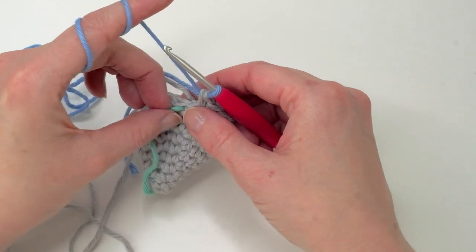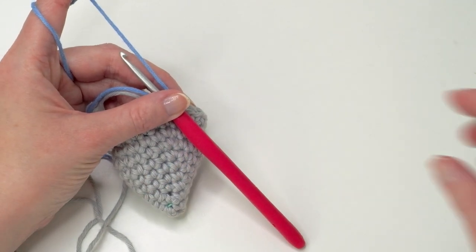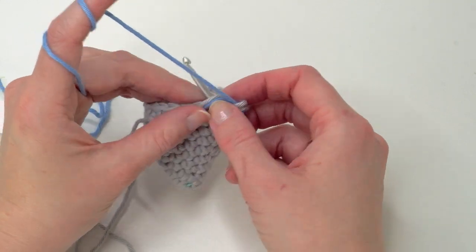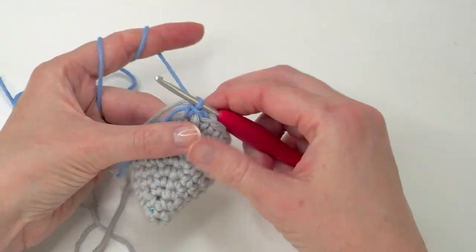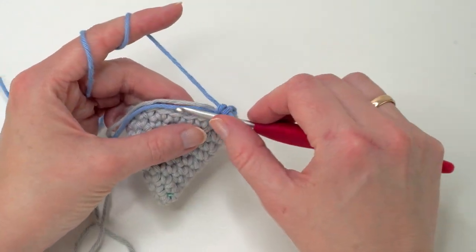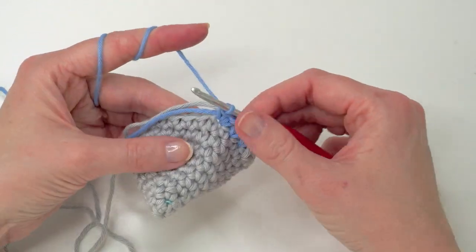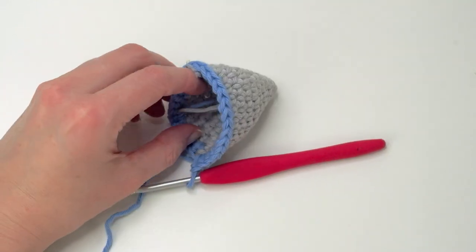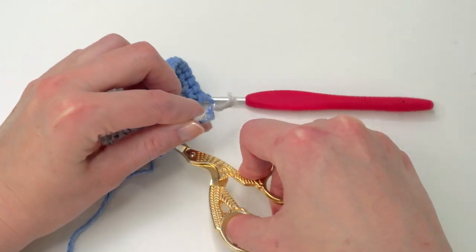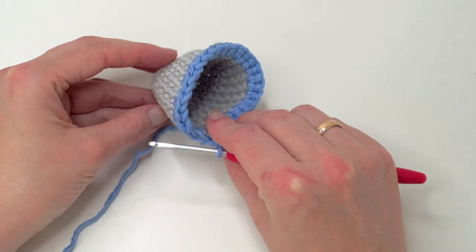Now we're going to do some increases again. You don't need your stitch marker here on the first round. You're going to do two single crochets and increase in the third. I like to crochet over the strands here, and then increase in the third. Repeat this all the way around. So now you can just grab the strands here and cut off the yarn. Now we're going to count — you should have 28 single crochets now.